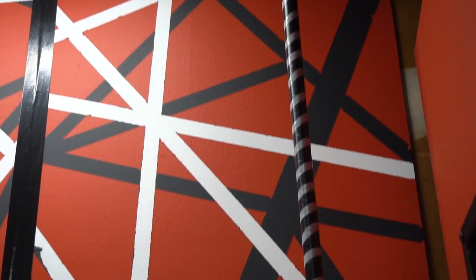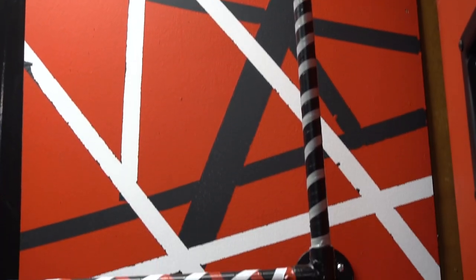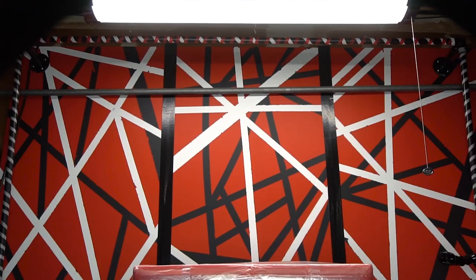It's also worth mentioning that the top pipe comes off the wall more than the bottom pipe, since we plan on mounting cameras for true overhead shots. With the rail system in place, it's time to get the studio tiles installed.